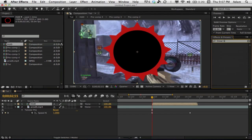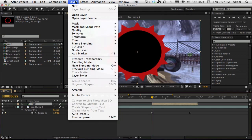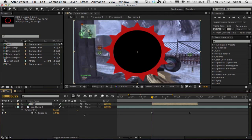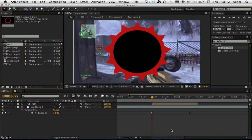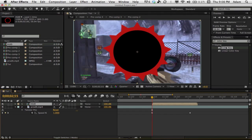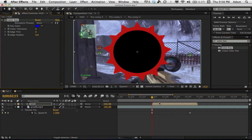Drag the HUD into the main composition — you'll see an ugly black area. Go to Effects and Presets and search for 'Color Key' — I apologize, I was drawing a complete blank on the name earlier. Drag Color Key onto your HUD, press the eyedropper tool, and click the black to remove it. If it looks bad at first, go to full resolution and you'll see those black edges are gone.